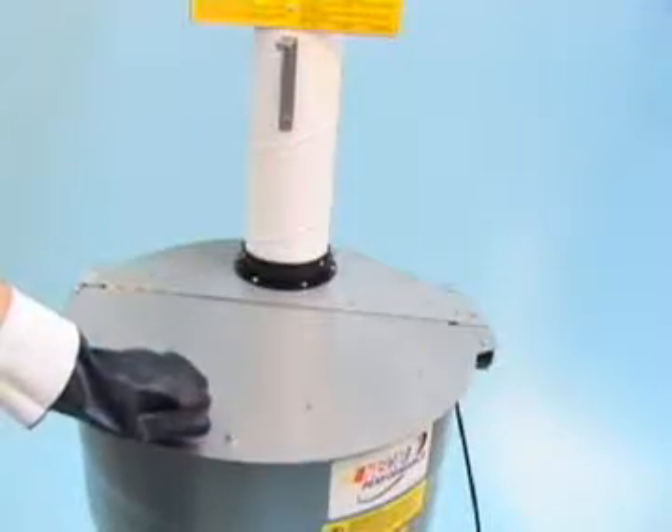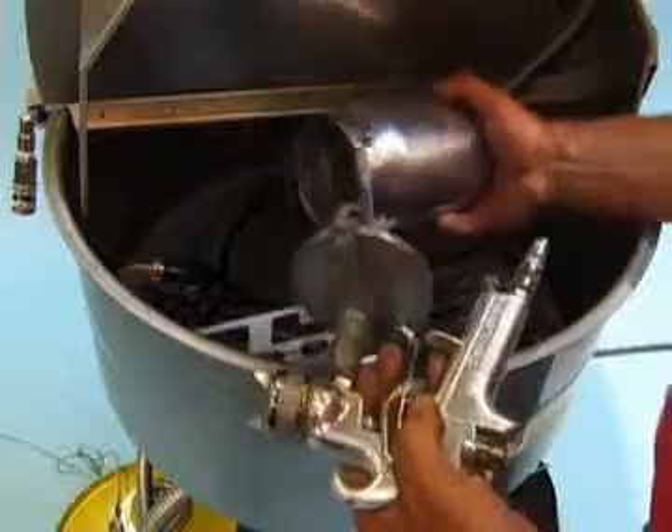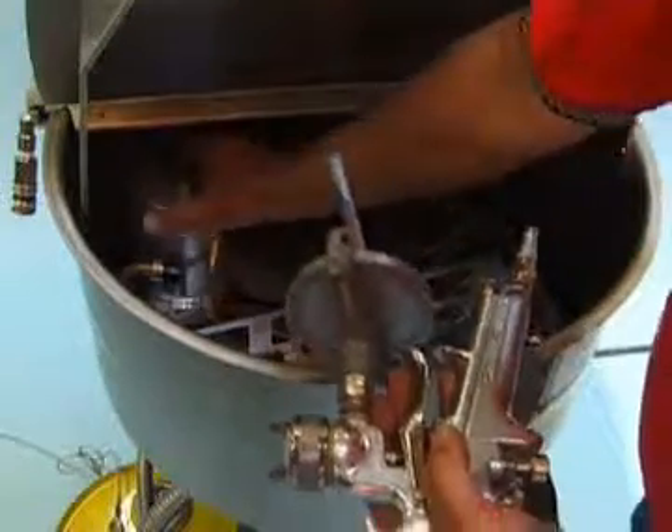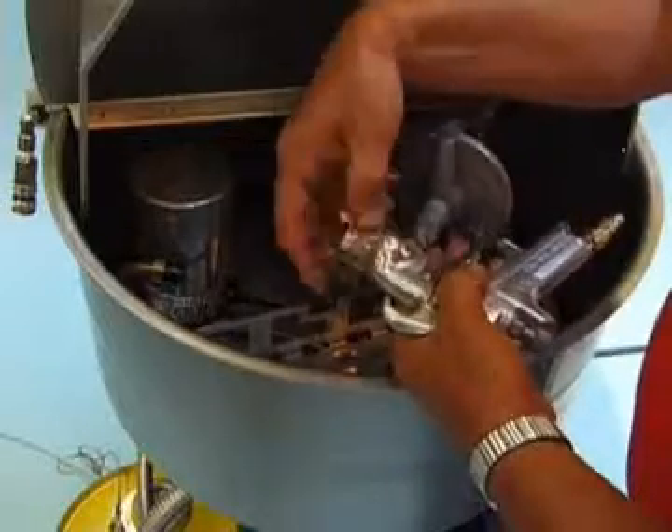Close the lid. Remove the paint cup and place it on the cup holder. Remove the air cap and place it over the center bolt.